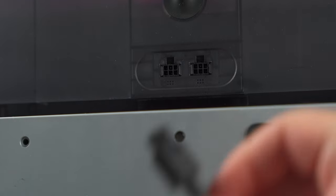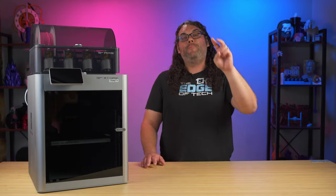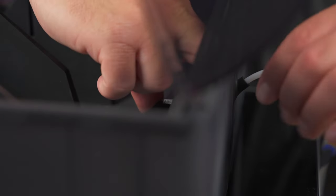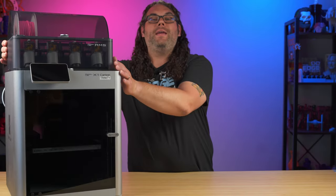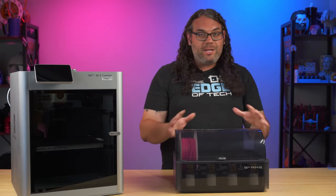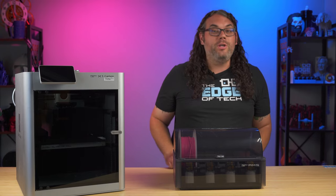Inside the back of the AMS there's a little Bowden coupler release. What you want to do is put two fingers on there, push that thing down and pull the Bowden tube out of the back of the AMS just like that. To make this easier I'm actually gonna take the AMS off the top of the printer because it's a little bit easier to get to when it's down at this level. You don't have to do this if you can reach your AMS.